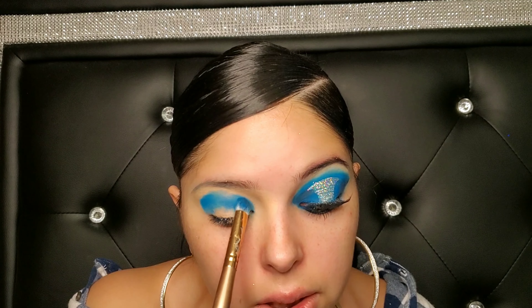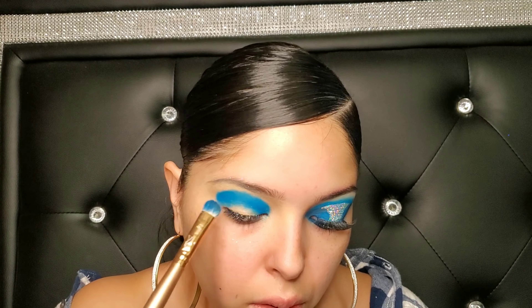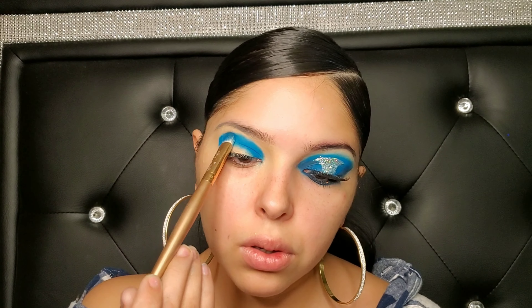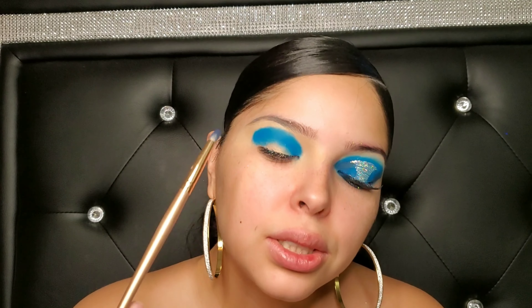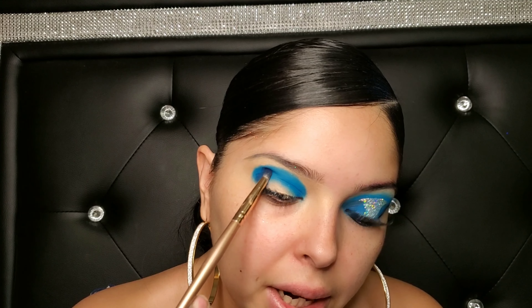I'm patting it in and above my crease, because this is a really big brush. Once I've done that, I'm going to go in with the darker blue — also from the Morphe 35B palette — and put that in my crease as well with a patting motion. I recently found out it's a pencil brush, so with this pencil brush I'm going to be putting the darker blue in my crease.